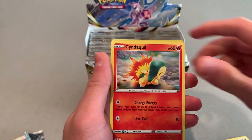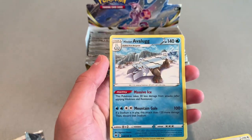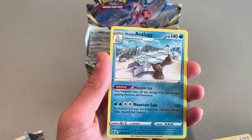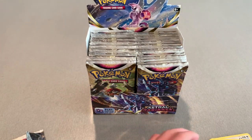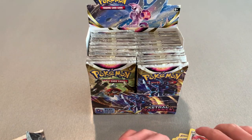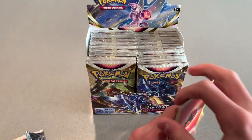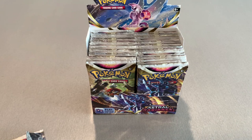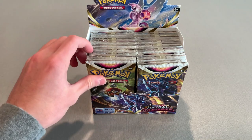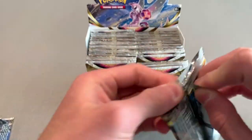I'll just let you know if we got anything good. We got a holo Hippodon and an Avalugg — I'm not too sure how to pronounce that — but I'll put the good cards off to the side. I do have my top loaders and sleeves for if we get anything good. Always sleeve your good cards — top loaders are a little extra but I'd recommend doing them.